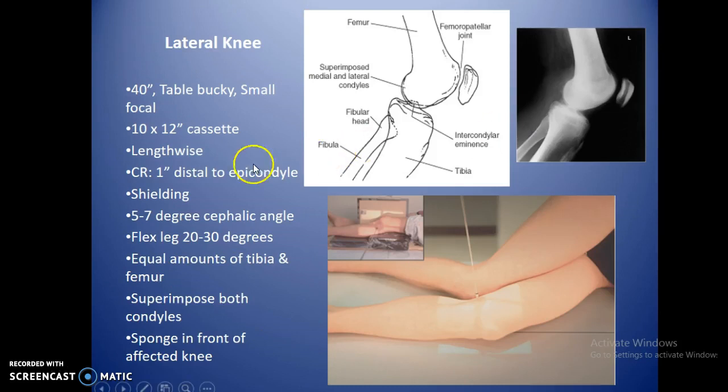For the lateral knee, 40 inches SID. CR is about an inch distal to the epicondyle — really just center at the bend of the knee. Use a 5 to 7 degree cephalic angle because the medial condyle is slightly larger than the lateral, so you angle up to line both condyles up so they appear as one. If you have horizontal lines superimposed on the bottom of the condyle, you used the proper angle. Flex the leg about 20 to 30 degrees. Place a sponge in front of the affected knee so the other leg is out of the way.